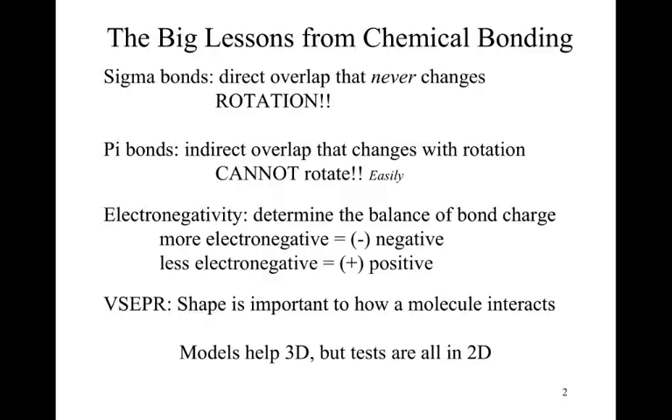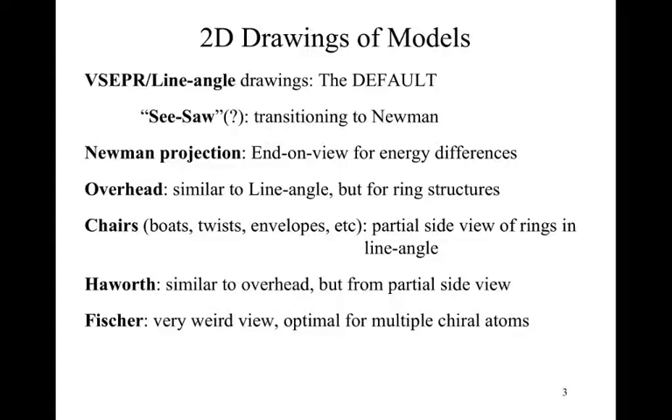It takes a little bit of practice, so get used to manipulating model kits. We now need to move into what we do with our two-dimensional drawings, using the model kit as we move through this video, building the model and saying: what is the drawing telling me to do with how I'm looking at the model? Here are the different types of two-dimensional drawings typically used in organic chemistry. We have our VSEPR or line-angle drawings — the standard default you've seen everywhere, they're ubiquitous.